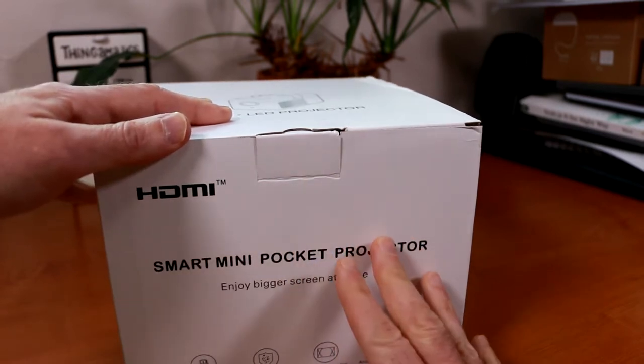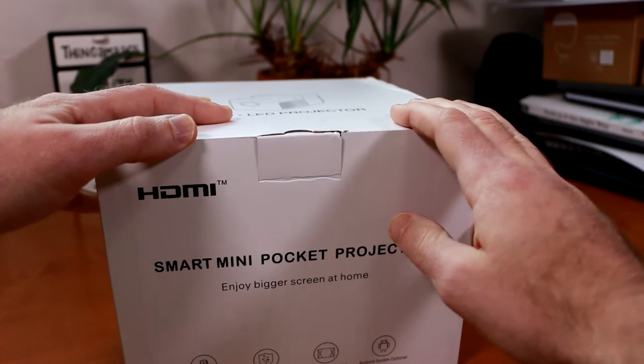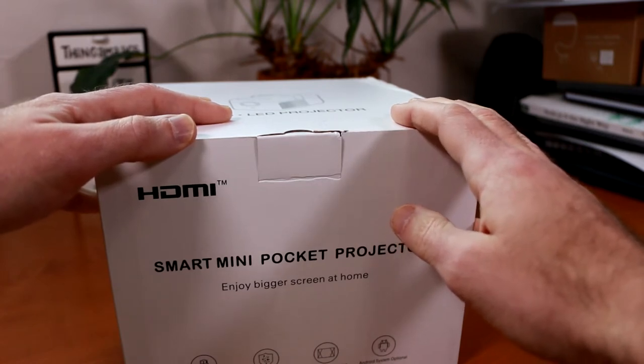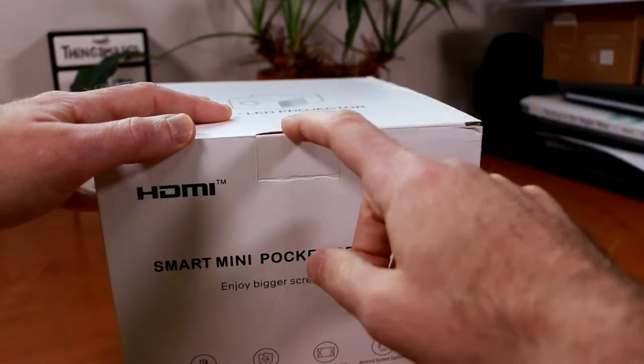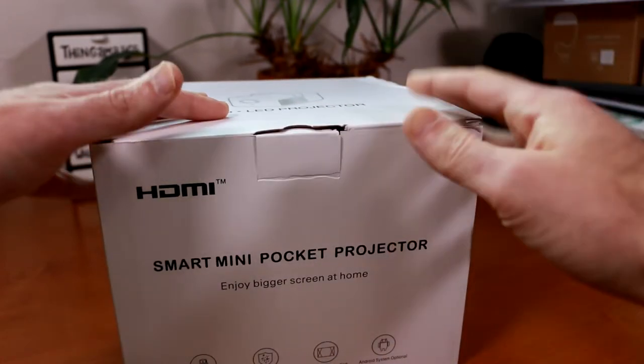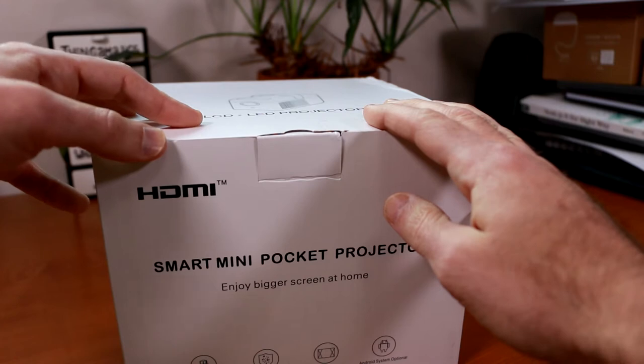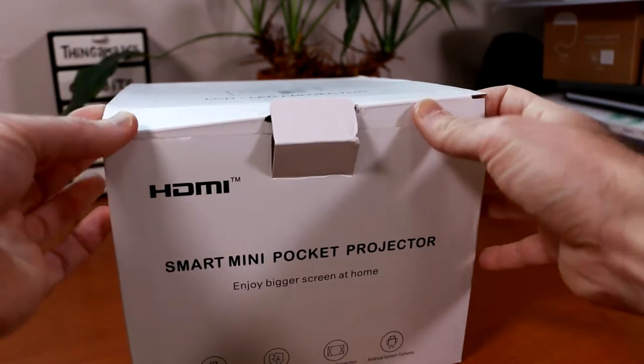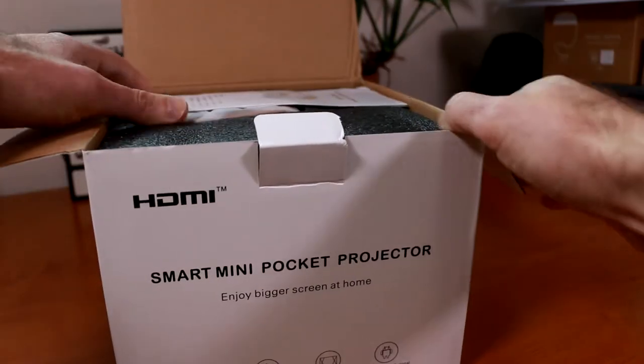It doesn't have as high of a resolution as some of the other projectors I've looked at. This one comes in at 480p, which is the equivalent of 480 by 360 pixels, which is obviously lower than 1080p, which is becoming more and more standard, but this one should be a lot more light and portable. So now let's go ahead and open up this projector's box and see what we have inside.